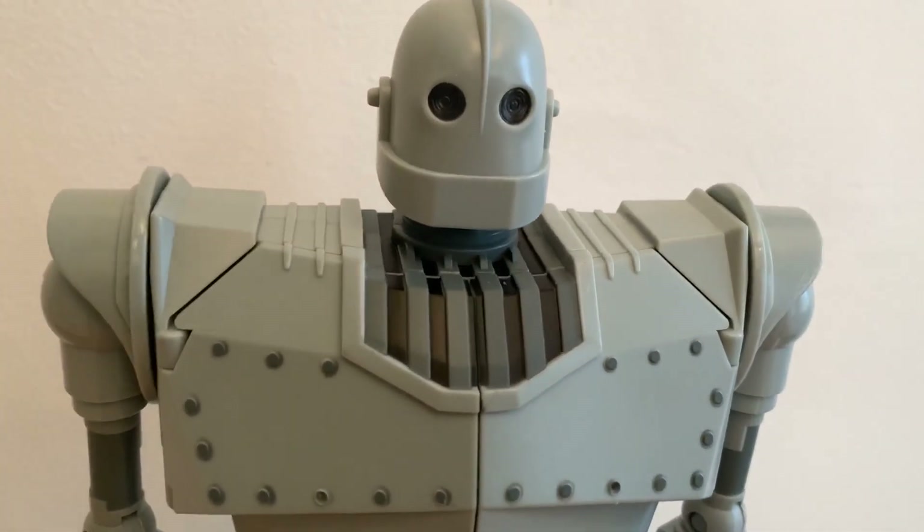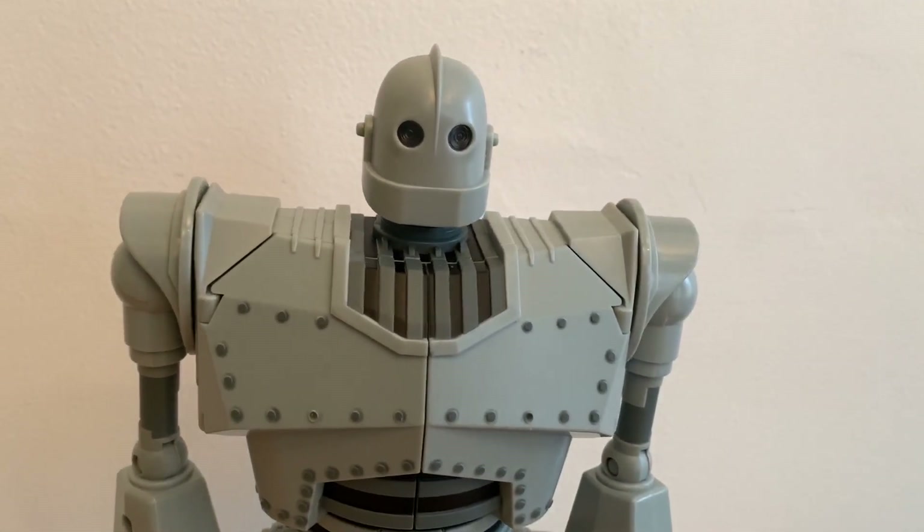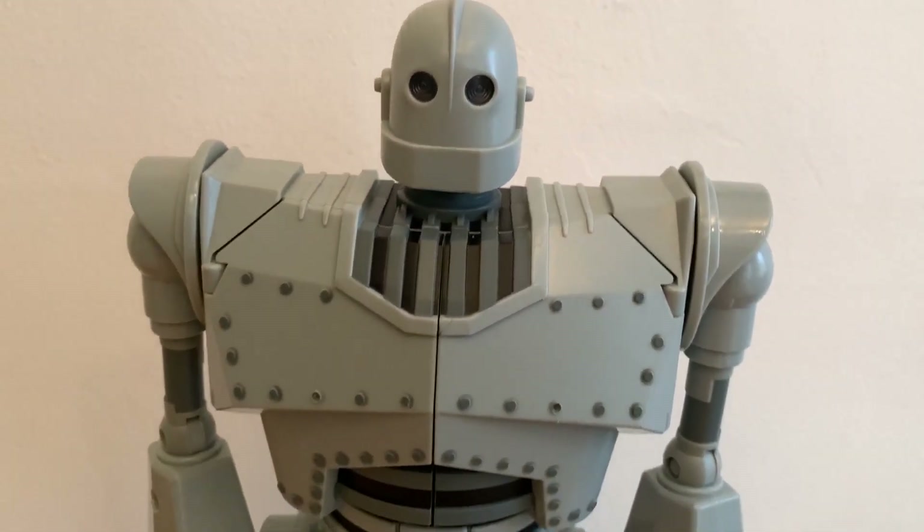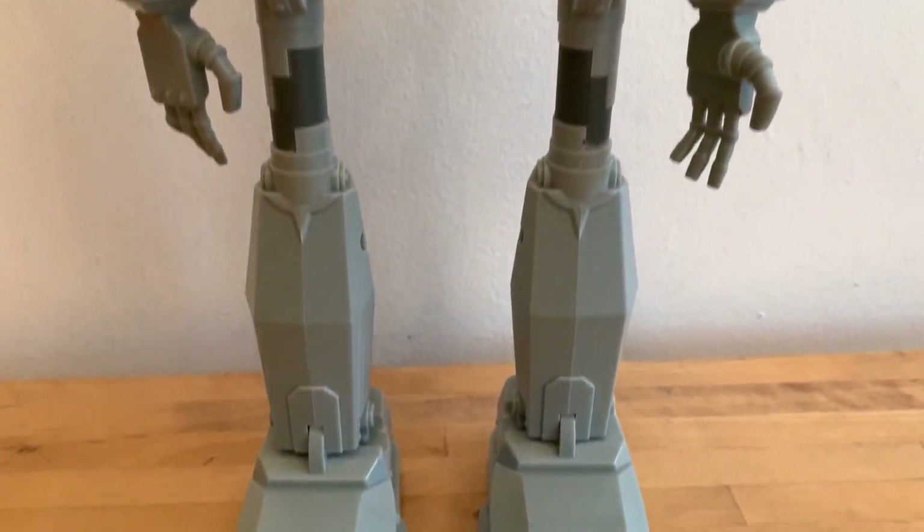What up folks, I'm UltraZilla and today I have a review of the Gold Lock — I think it's Gold Lock — Walmart exclusive electronic Iron Giant.